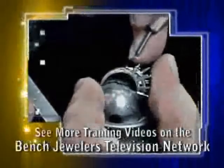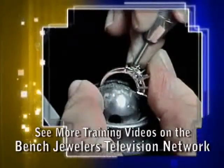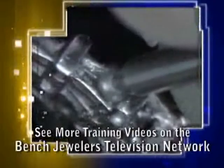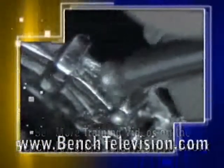To begin cutting the seat for the baguettes, use a 45 degree heart burr and undercut each of the end caps. Be certain to hold the burr at the correct depth. Generally in this type of crown, you want the girdle of the stone just above the cross bars.